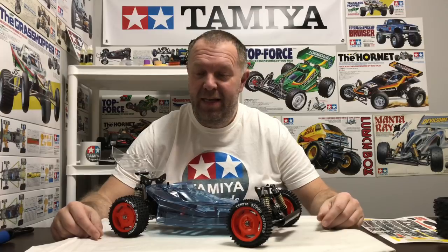Hey guys, welcome back to Tammie Legends, and once again thank you for stopping by. So it's the final video in this series of the custom Top Force build, and now we've got to make a decision on what we're going to do with the shell — it's down to two different designs. So let's have a look at the two options.